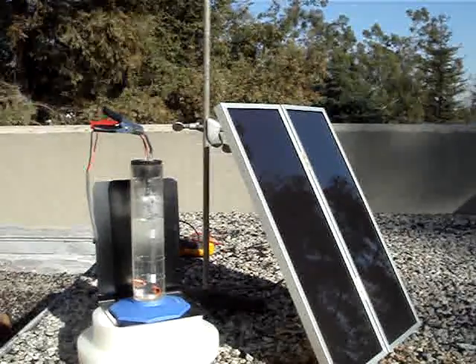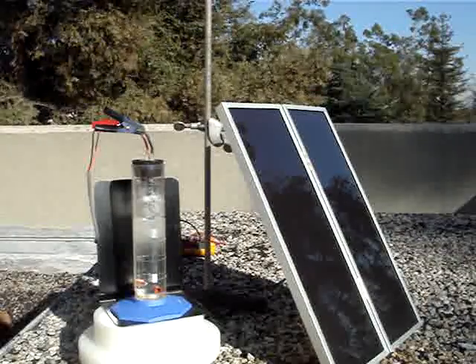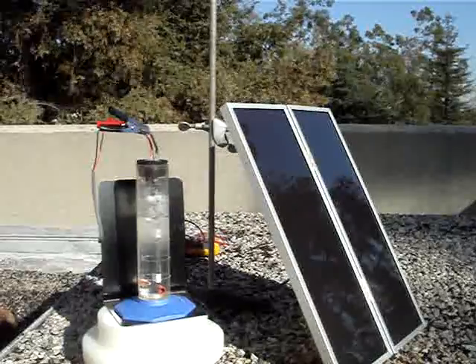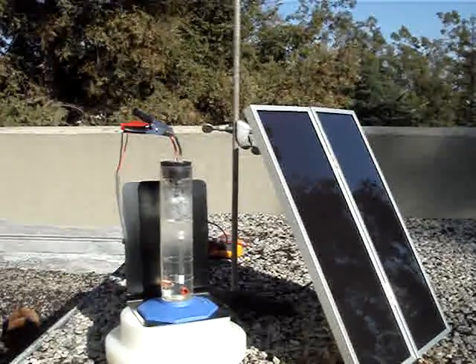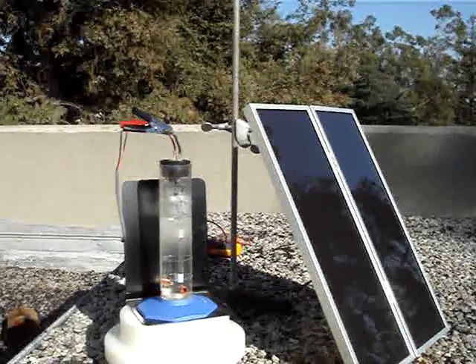Here we have our solar panel hooked up to the semiconductor electrode system. We are now producing hydrogen with sunlight at the semiconductor electrode interface with water, with a background electrolyte at a millimolar concentration or less.